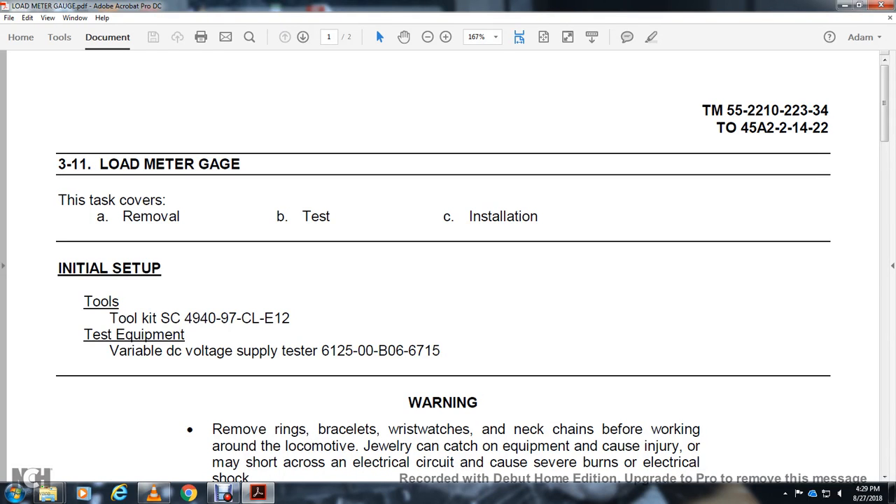All right, 311, load meter gauge. This is tasked with the removal of the test insulation tool kit, SC494097, and the CLE12.